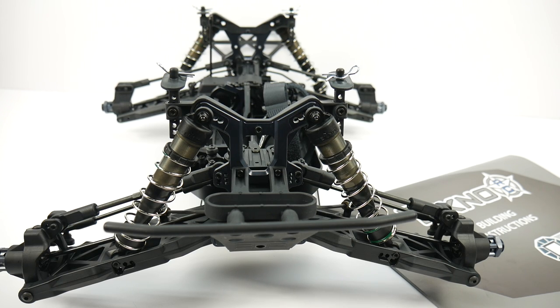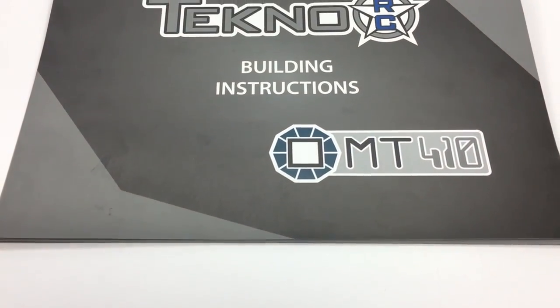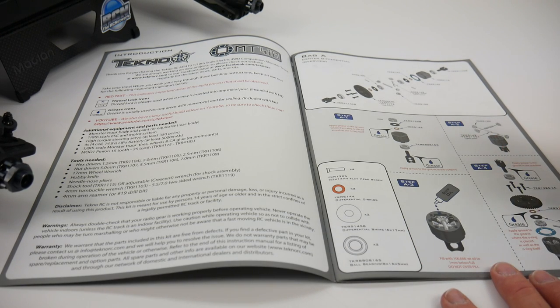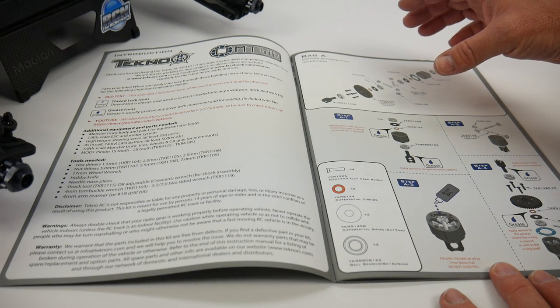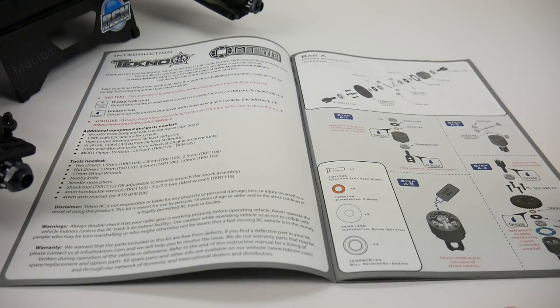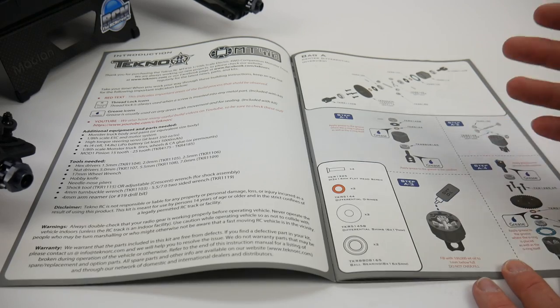I was actually able to do it all in one day, with different interruptions during the day, but was able to get this thing completely put together. What's so nice about Techno kits is they are so straightforward and easy to build, and that's what makes this kit so nice. Starting with the owner's manual, everything to assemble bag A is in bag A — there's no hunting for parts. Everything is in those individual bags for each step, almost basically a page per bag.